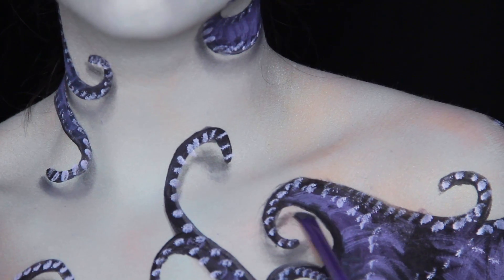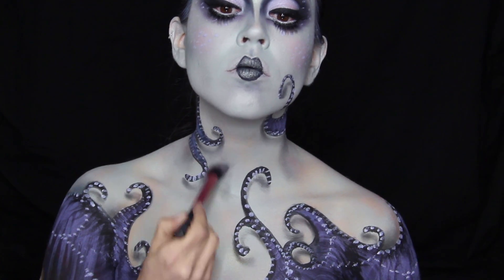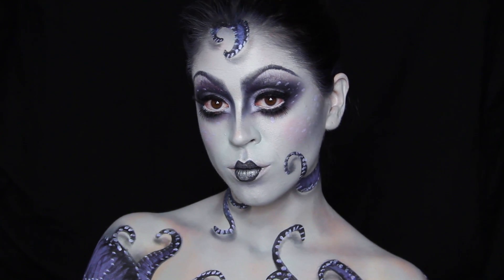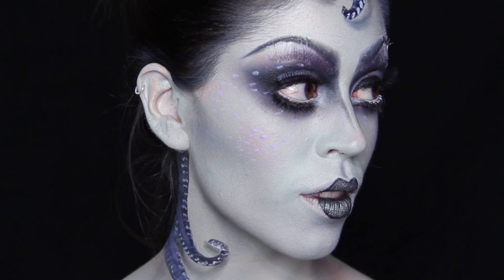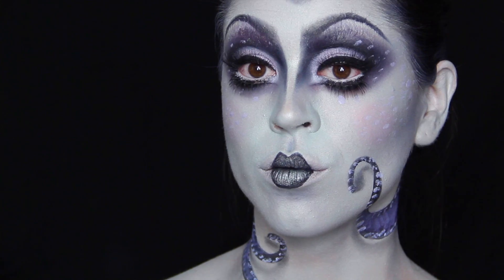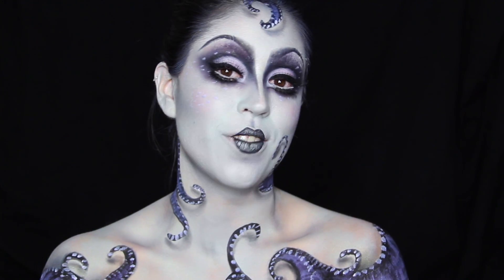If you go overboard with your shadowing you can always blend it out with your foundation brush. I'm using the same eyeshadow I used for contouring to create all the shadows underneath the tentacles, and also for a bit of contouring on the chest, neck, and collarbones. That is it for the finished look — let me know your thoughts in the comments down below, thank you so much for watching, and I'll see you in my next video, bye!